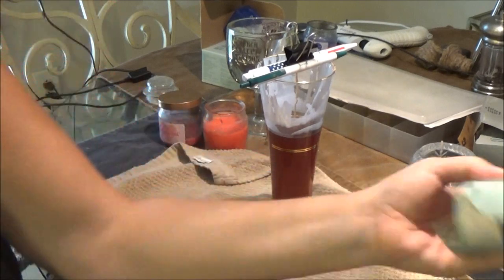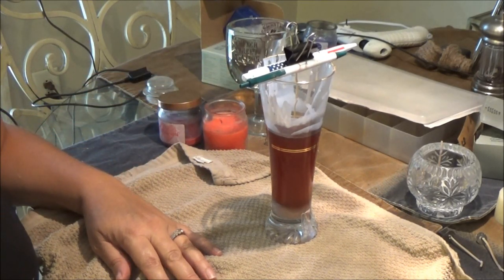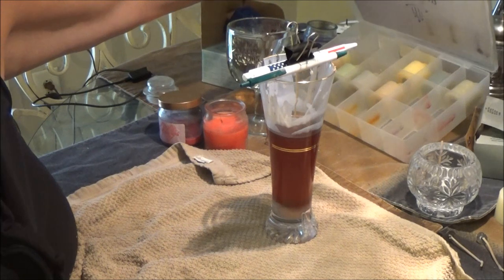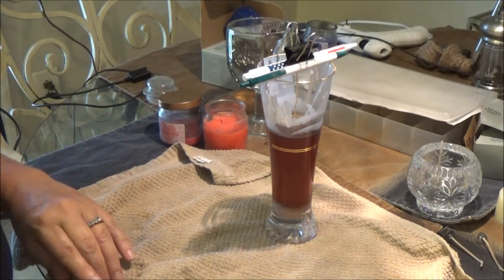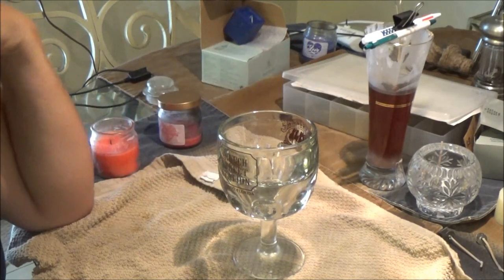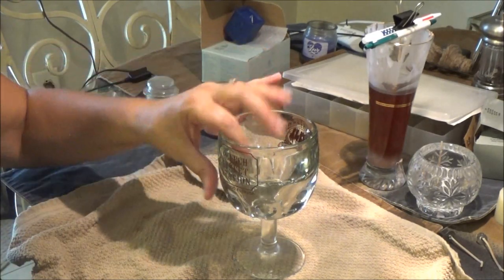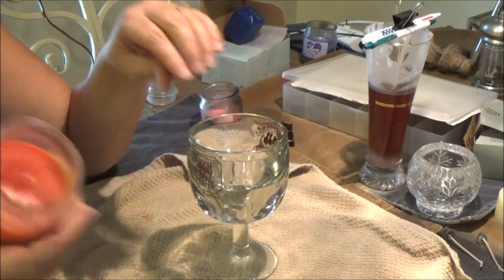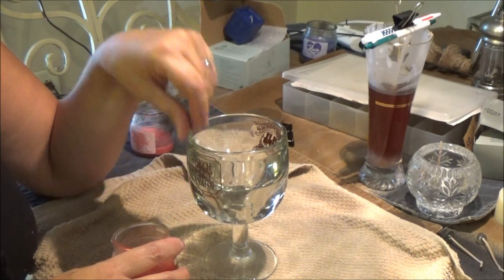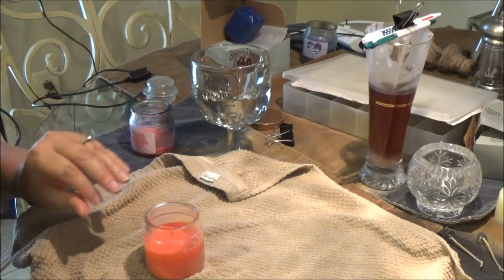I wish I had more brown — I'm going to look around to see if I do, because the candle is going to sit way down in there and that's not ideal. Okay, I can't find any more, so I'm just going to let that cool and move on to the sundae. I'm going to melt the pink and red candles and pour them into the heavy souvenir cup to try to make a strawberry sundae.